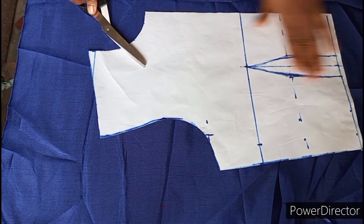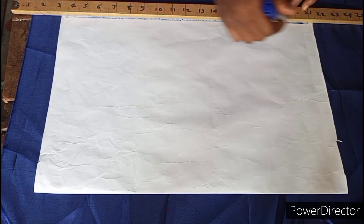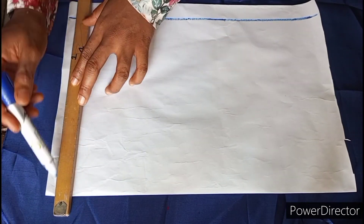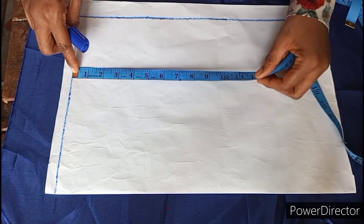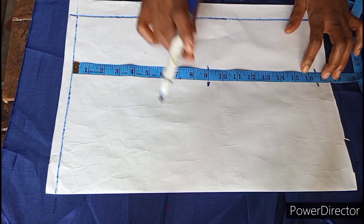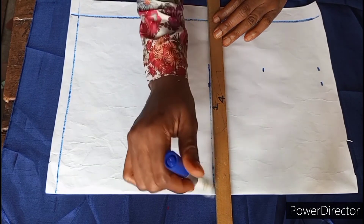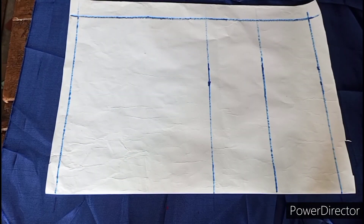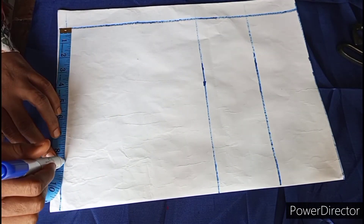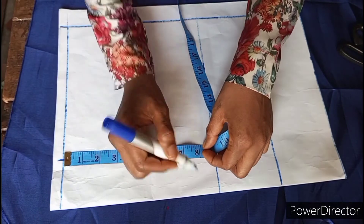Now I'm done with the front pattern, I'll go ahead to draft the back pattern. First I draw a line representing the zip line of about 1.2 inches, then draw a shoulder line. From the shoulder line I marked out nine inches which is the bust point for the back, then mark out the half length. I take the midpoint of those two which is the under-bust line, connect my lines, cut out the excess, mark out my shoulder measurement, and mark the armhole level.